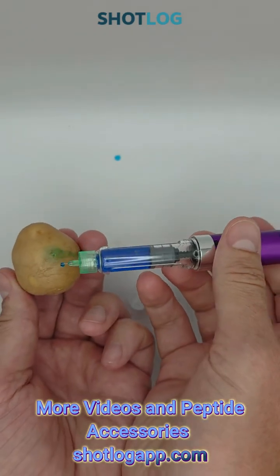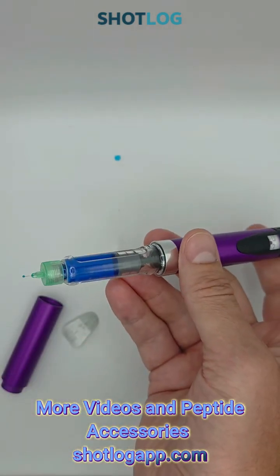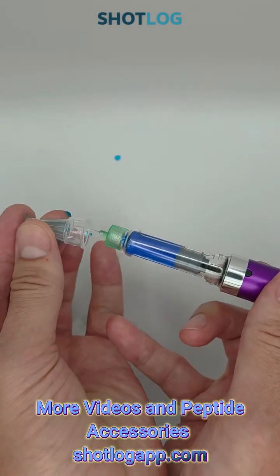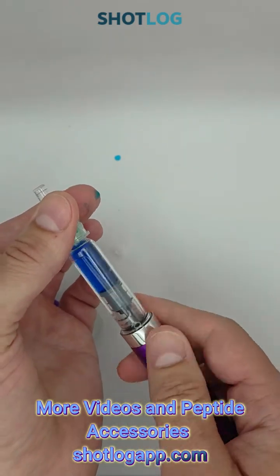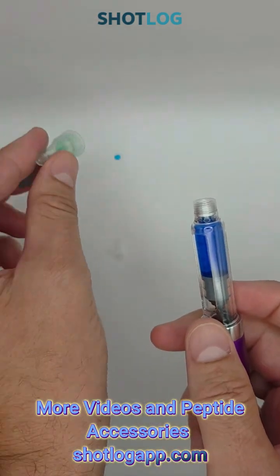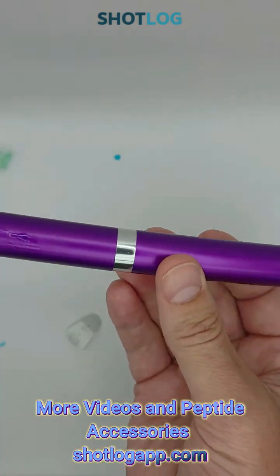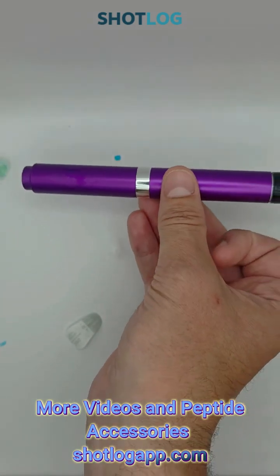We'll see that it doesn't necessarily work well with the potato, but it does dispense. And that's it. Put on your cap, your protective cap, unscrew your needle, dispose of your needle properly, put on your pen cap, and you can store this however you like — probably in your fridge.